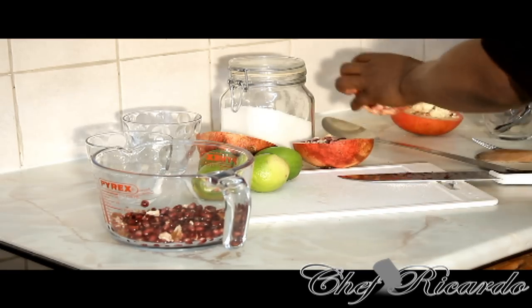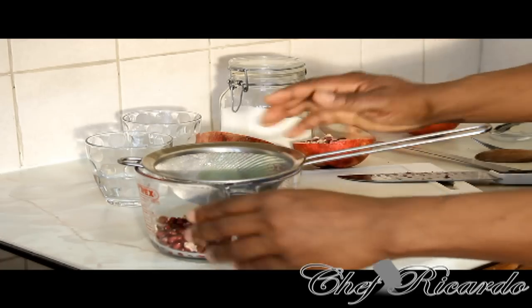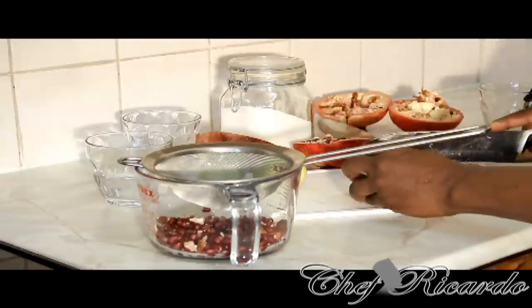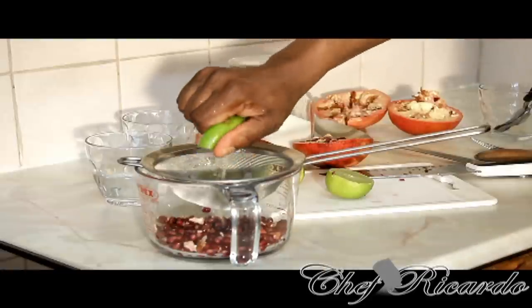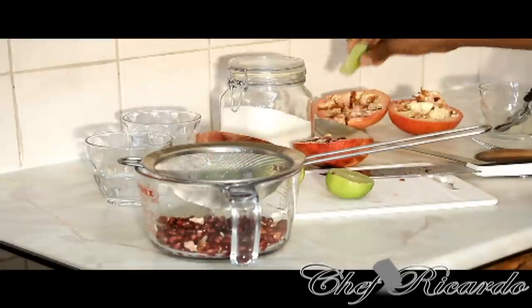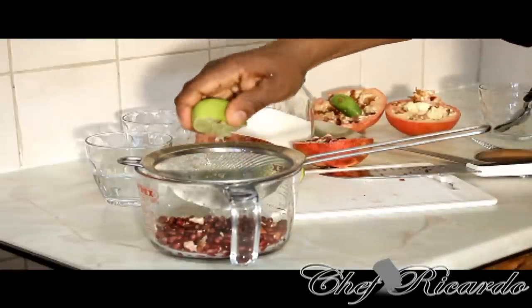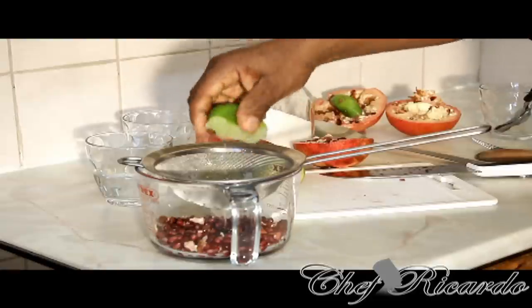I'm going to put this aside. Now what I'm going to do is put a strainer on top of this, and I have a lime which I'm going to simply cut in half. I'm going to squeeze the lime inside of it like this — get all those bits and pieces out of it. Really nice. I'm squeezing another half, so I'm using just one lime to give it a nice little flavor and a nice little texture to it.